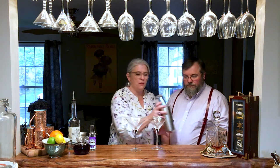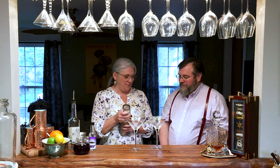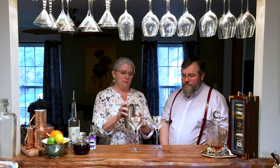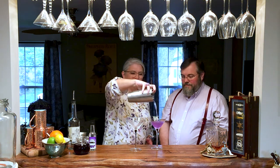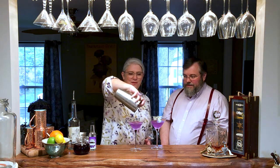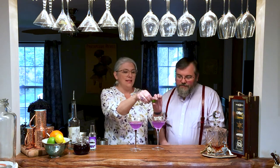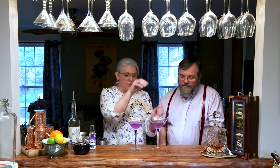And now we've got our drink — you can see how beautiful and blue that is. We all know lavender is perfect. Let's break the seal. When the acids react with the butterfly pea tea, you get this beautiful color change. And then lastly, just a little spritz of the oils right across the surface from the zest, and then we'll drop in our little garnish.